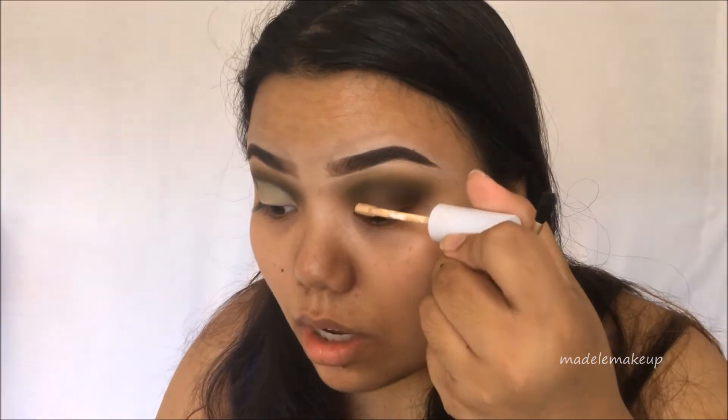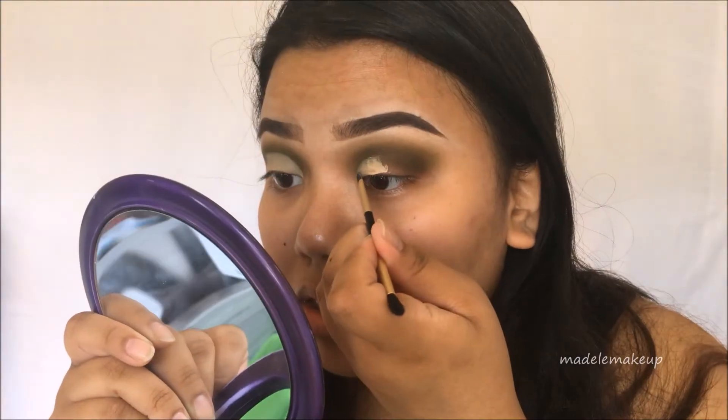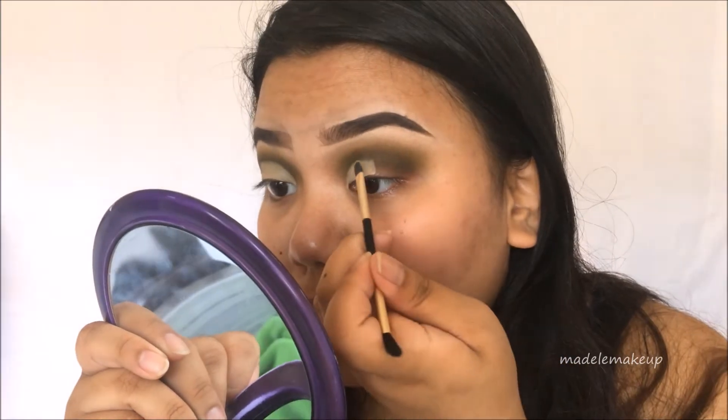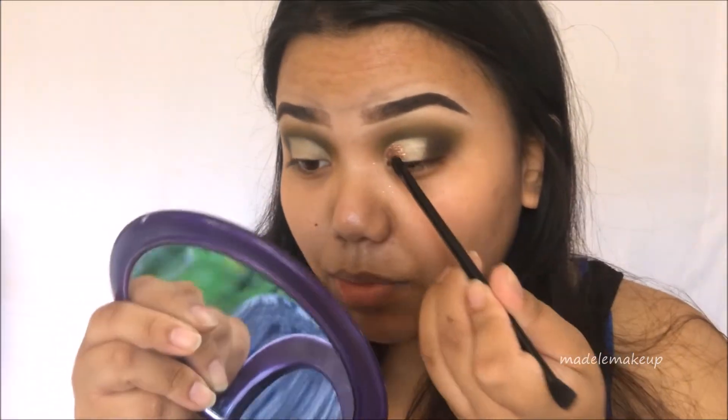Next I'm cutting my crease with the ColourPop No Filter Concealer in shade Medium 26. My next question is: what are your top three must-have makeup products? Number one is definitely ABH Dip Brow — I cannot live without it. Number two is concealer, specifically the ColourPop No Filter Concealer — it's so good. I don't really like Tarte Shape Tape; it makes my under-eyes cakey because they're low-key dry. Number three is Coty Airspun Translucent Powder — you will never get me to abandon it.